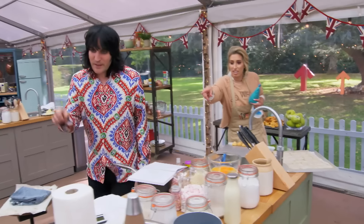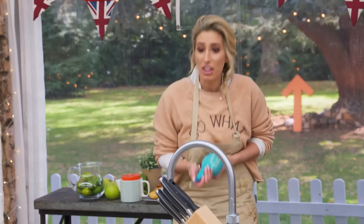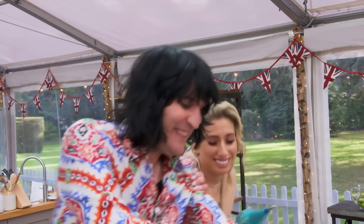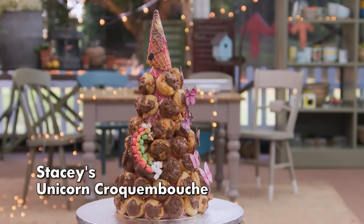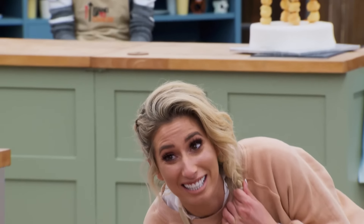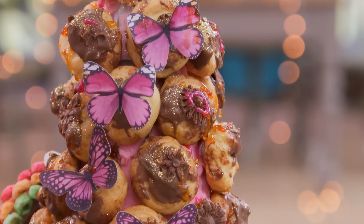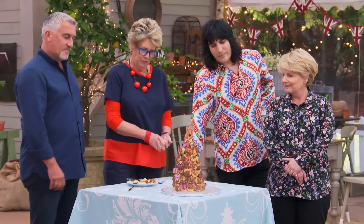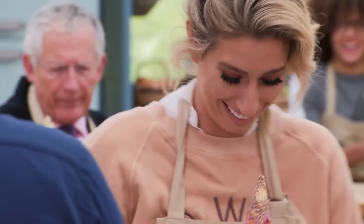You just mix that icing. What the hell, Noel? Don't. This all says Stacey. If you look at me and it together, it's practically the same thing. Overall, the flavor's not bad. I do like the decoration. I think it's quite sweet. The enthusiasm is terrific. Thank you, Stacey. You are so welcome. Anytime you want a unicorn croquembouche, you call me up. I'll give you a call.